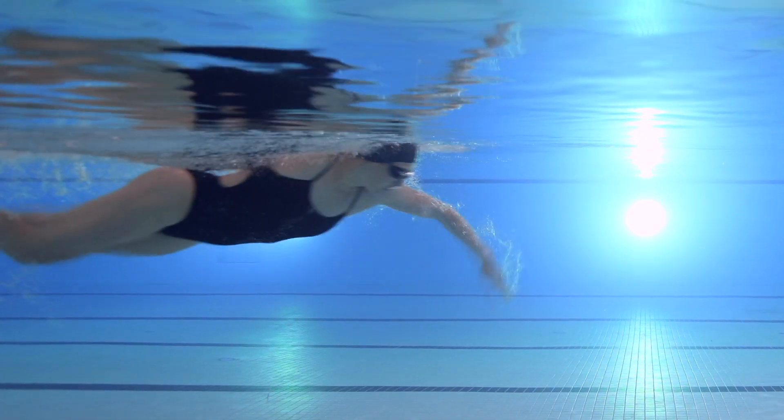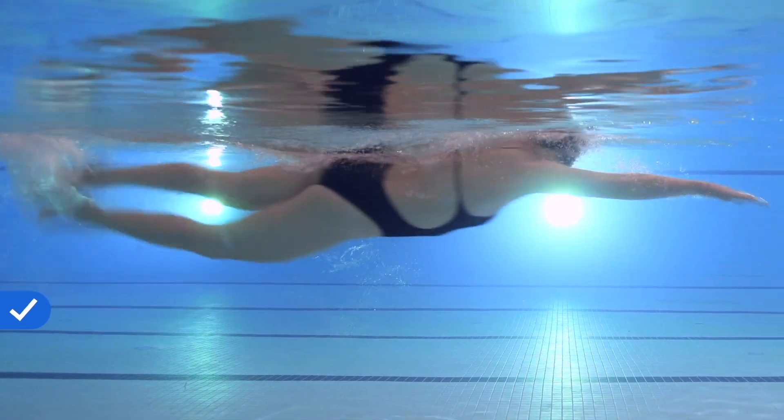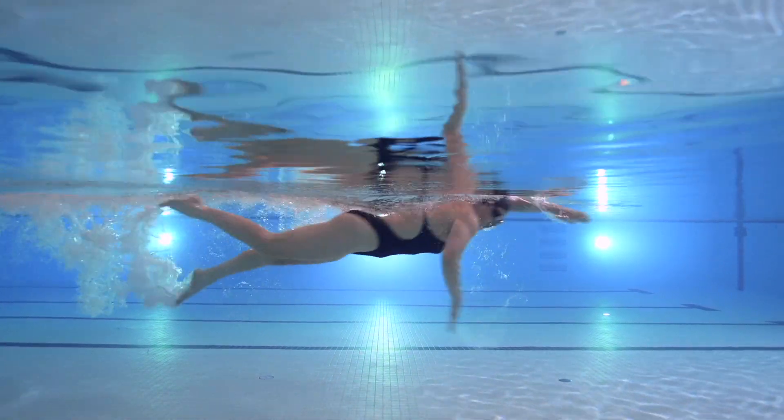When your head is in the water, try not to hold your breath. Instead, exhale completely underwater. This makes it easier to take a quick inhale on your next breath, versus trying to exhale and inhale when your head comes out of the water.